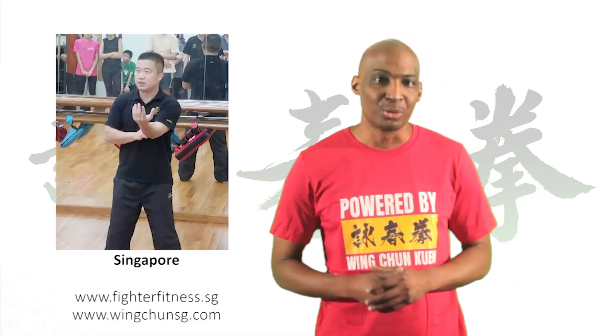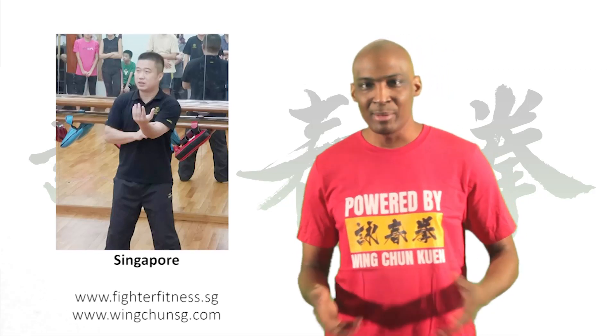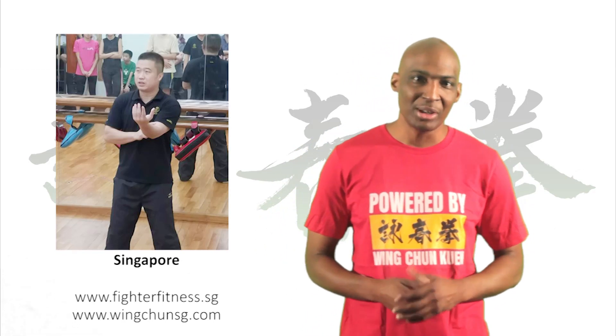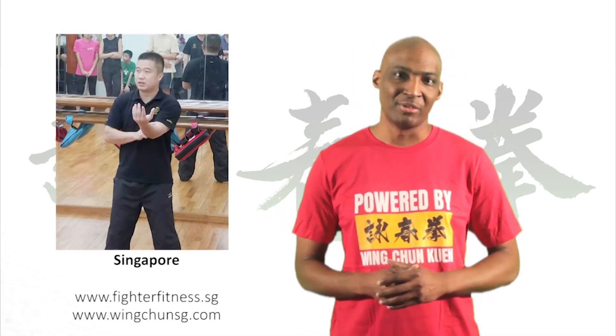A big thanks to Ray for submitting his video and showcasing and breaking down his unique expression of Wing Chun. Please comment below with any thoughts about the video, and hopefully we can have a fruitful, productive, and respectful conversation about what you just saw.